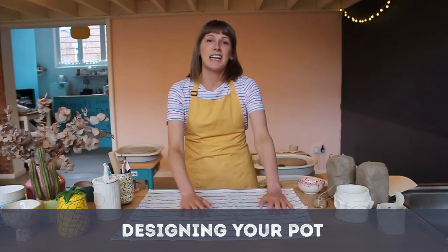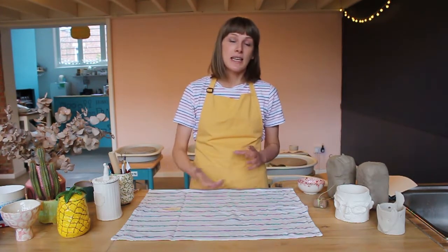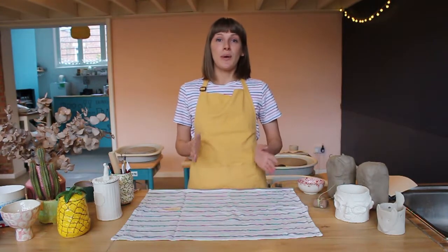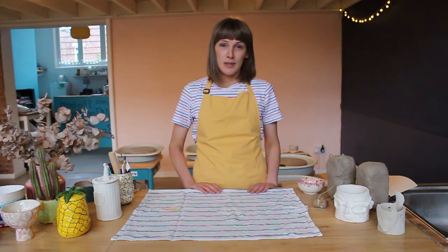Now that you've got your basic clay information, we can start thinking about what you're actually going to make. We've made a big Pinterest board which has got loads of different things. I'm going to base this demonstration around making a plant pot, because once you know how to make a vessel you can start shaping it and make a little lid for it. Bear in mind that not everything you see on the Pinterest board is going to be possible today — they might be using different techniques. That said, be adventurous and have a really nice time.